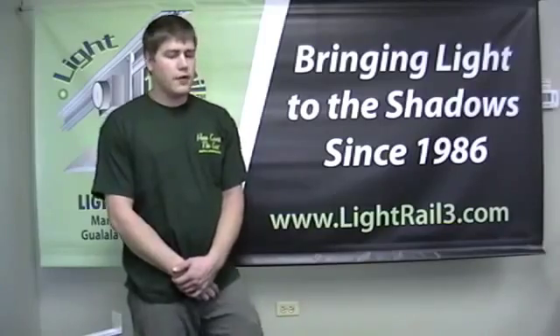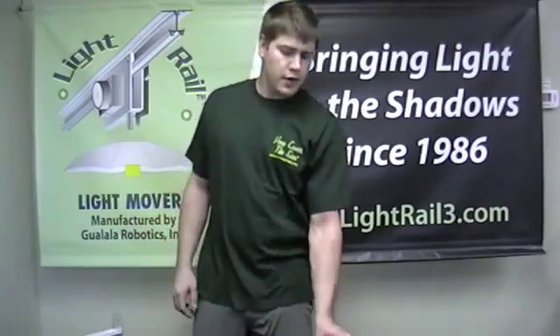Hi, welcome to Guala Robotics. This is Jared, and today we will be changing out the trolley wheel kits on the LightRail 3.5, also applicable on the LightRail 4.